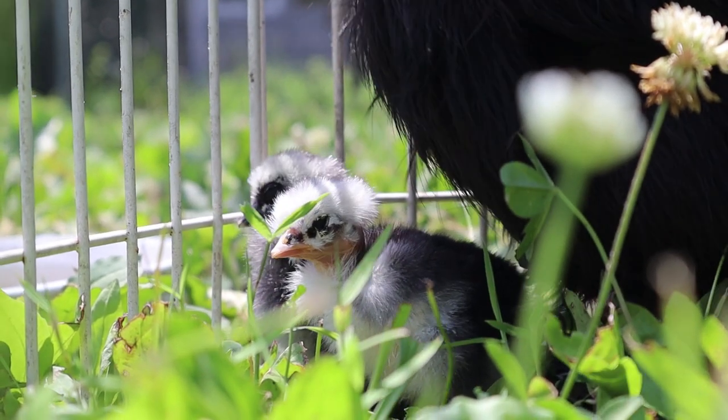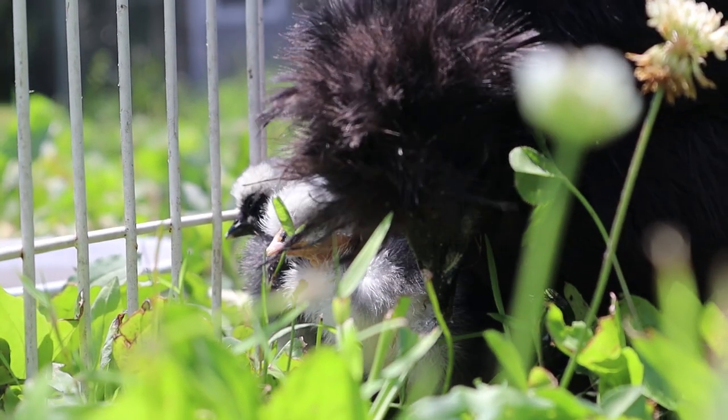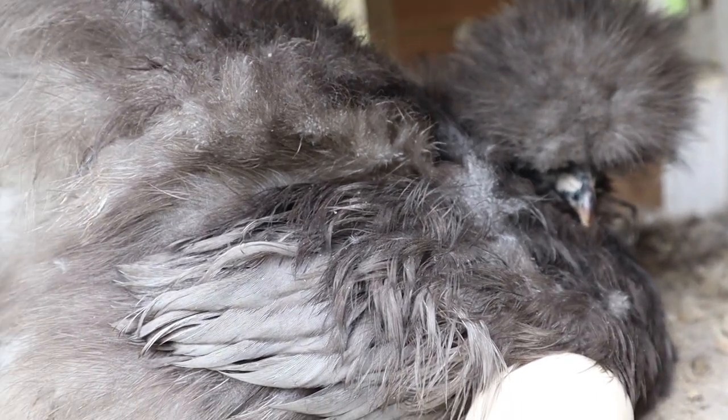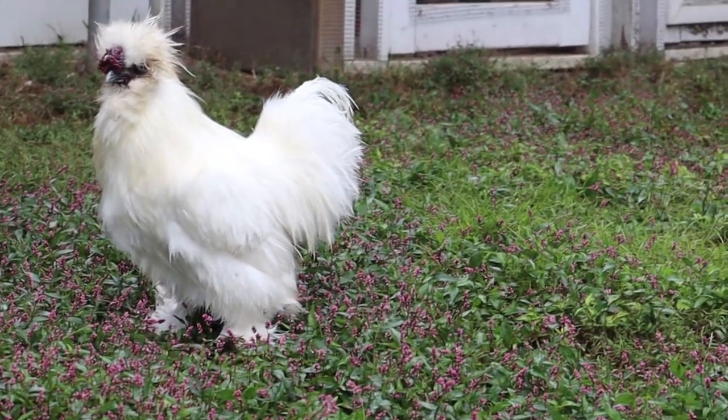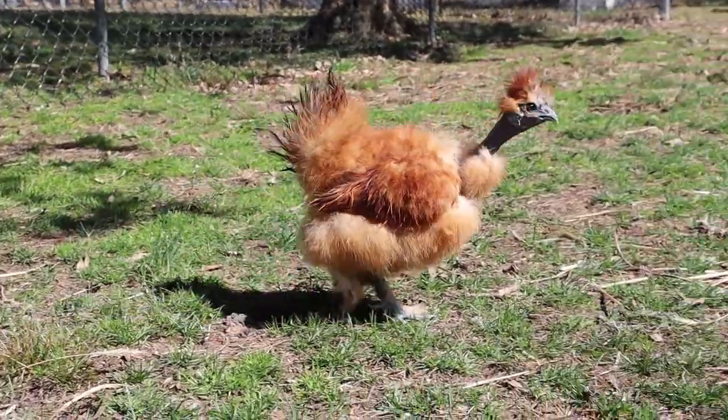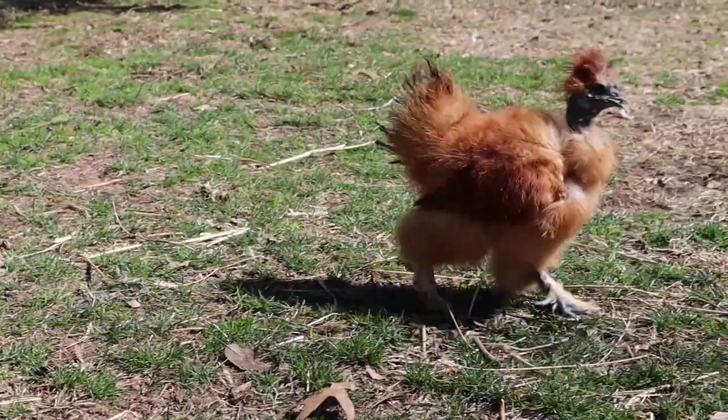Because silkies are slower to mature, hens don't typically start laying eggs until 6-7 months old, and roosters don't usually learn to crow until 4-6 months old. Sometimes if you have a dominant male in the pen, the less dominant males won't crow at all, making it even harder to sex them.